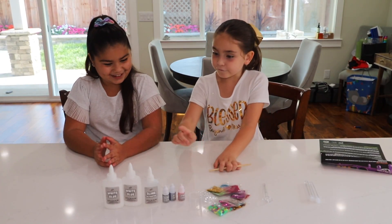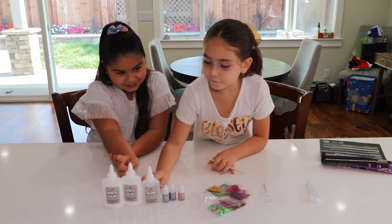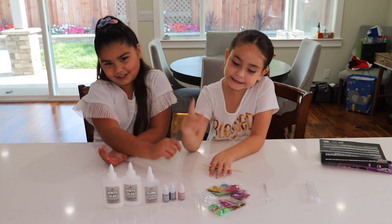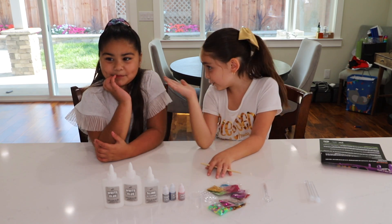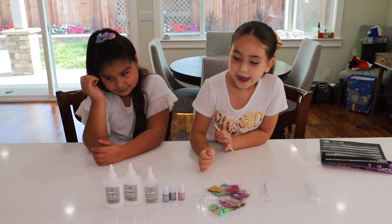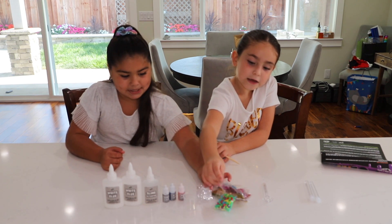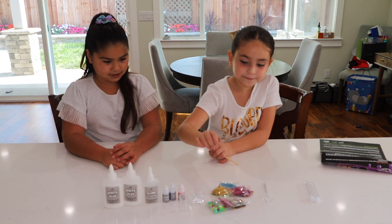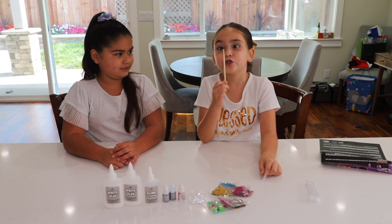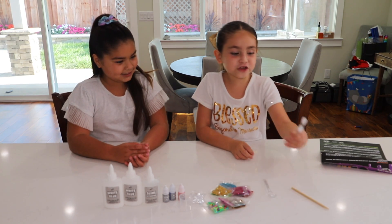We have one activator, and we have three dyes: pink, blue, and purple. We have one measuring cup, a bunch of glitter and beads, and sequins. We have one spoon and one chapstick, and we have two tubes.